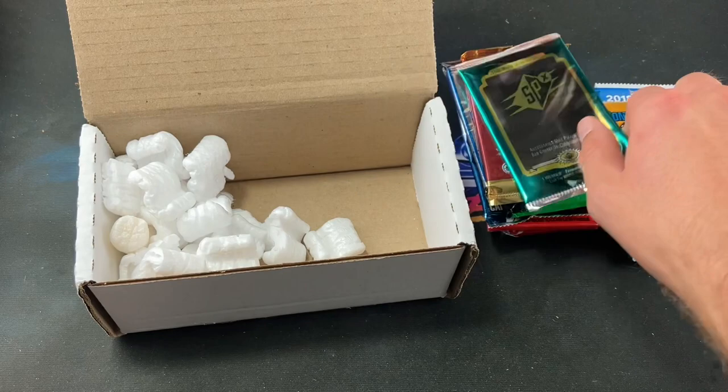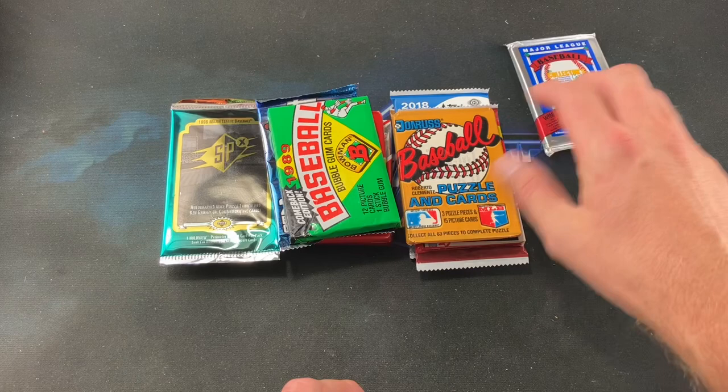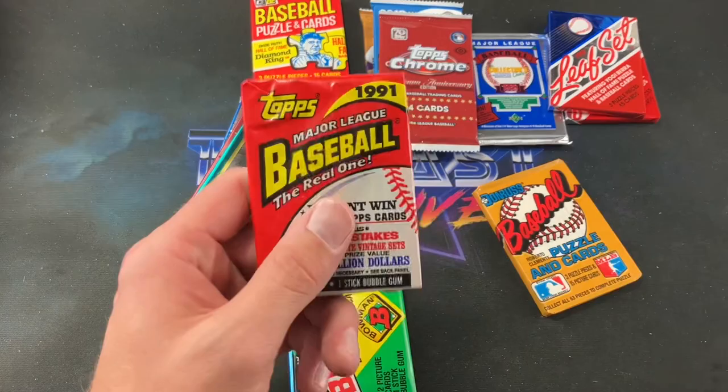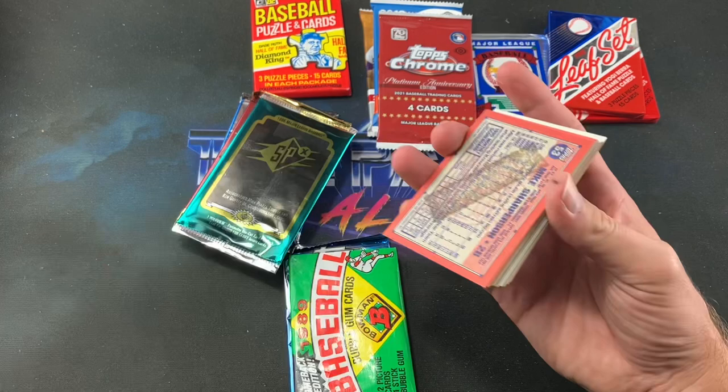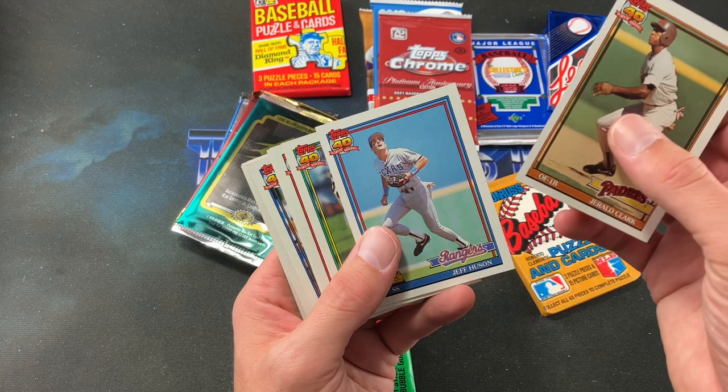We also have '89 Bowman — looking for a Griffey — '91 Upper Deck looking for a Nolan Ryan autograph, '94 Bowman, '96 Leaf, and last but not least '96 SPX — looking for an autograph Piazza tribute or Griffey commemorative. There's only one card in those packs. The Generations Box is $79.99 delivered to your door. We'll save the newer packs for last and start with '91 Topps, looking for a Chipper Jones rookie or even a Desert Shield pack.